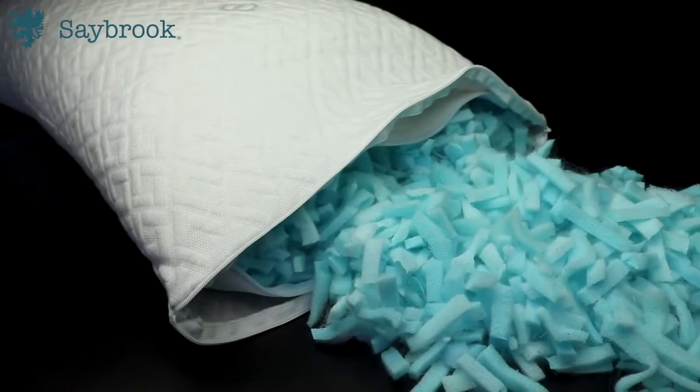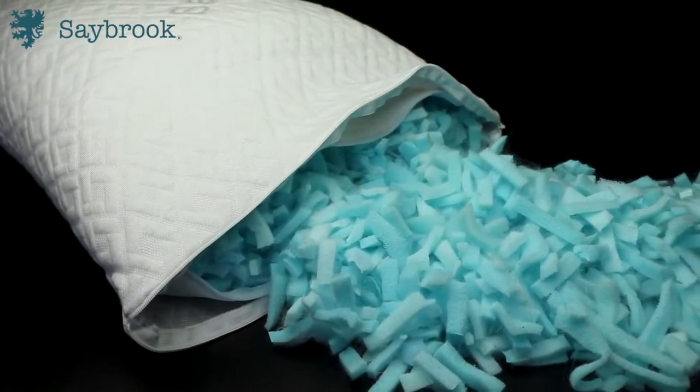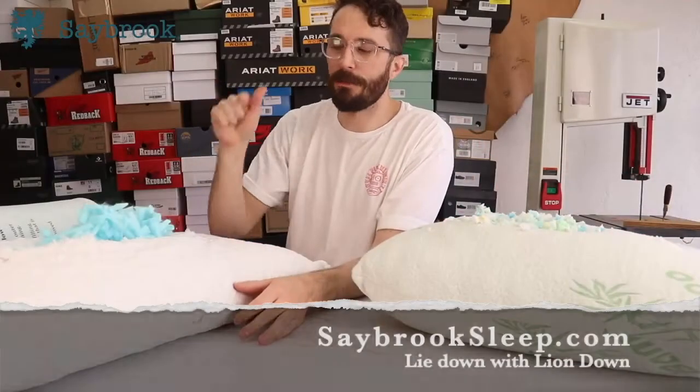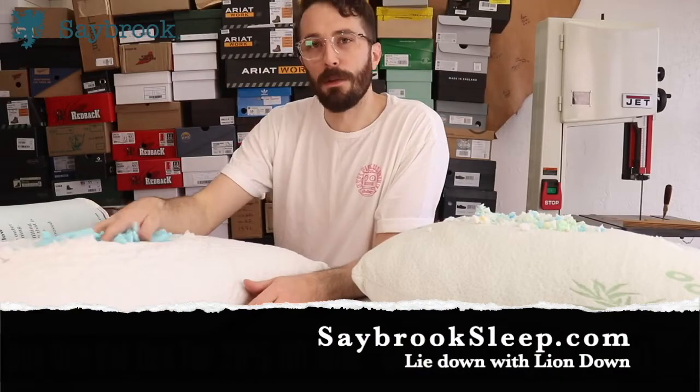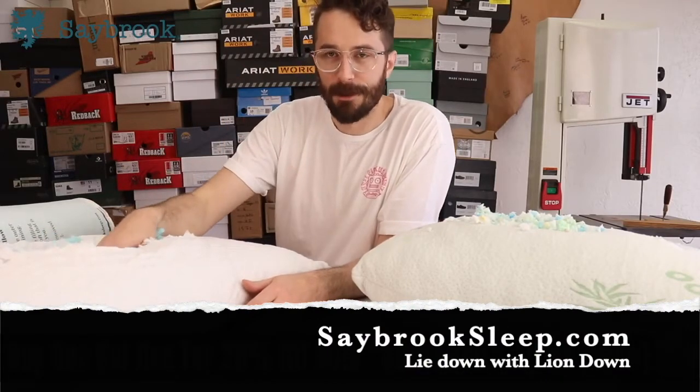So if you're in the market for a new pillow, check this one out — it's a really good one. I've been sleeping on it for the last couple months, and as that old saying goes, invest in your boots and in your bed, because if you're not in one you're in the other. This is a pillow, not a bed, but it is a bed for your head. Thanks again to Saybrook.